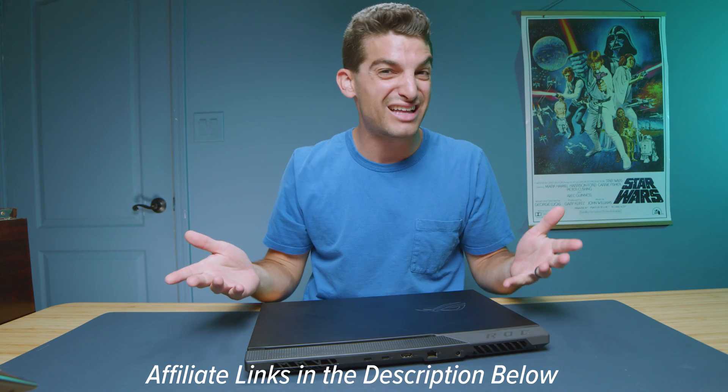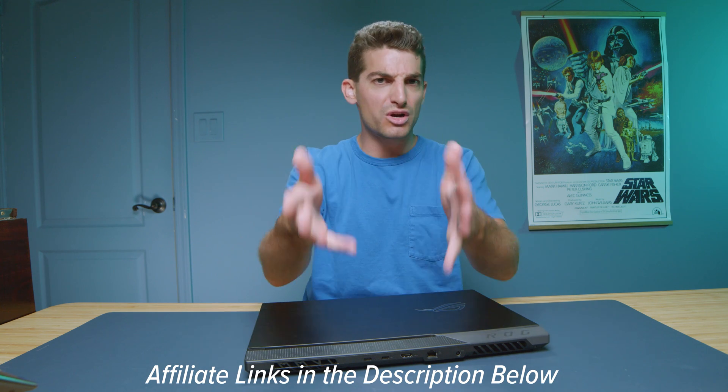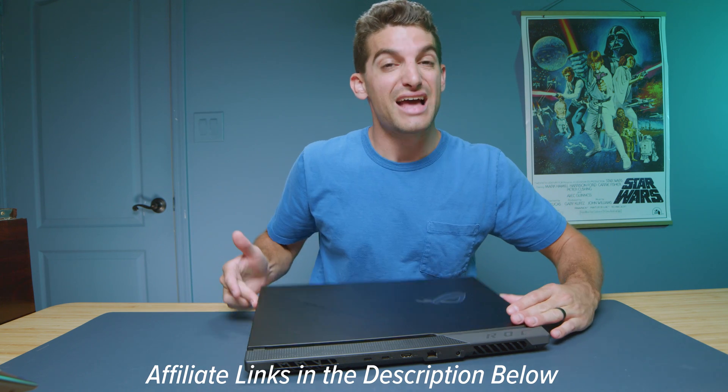I'll put links in the description below for the exact live pricing. So if you want to make a purchase or check that out, you can use those links. I will get a small commission if you purchase, but at no extra cost to you — that's what keeps this channel alive and the helpful content coming your way.